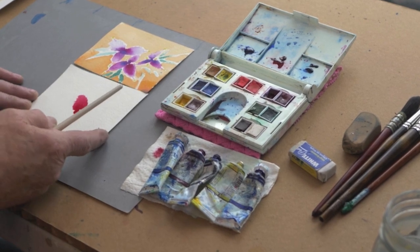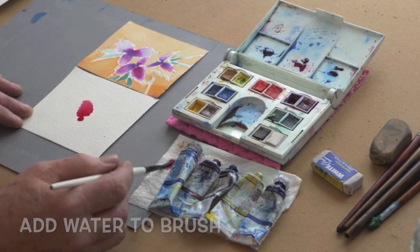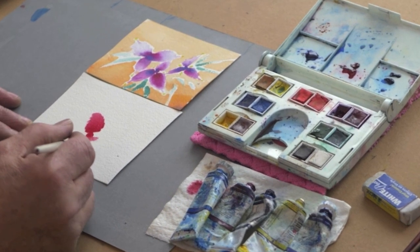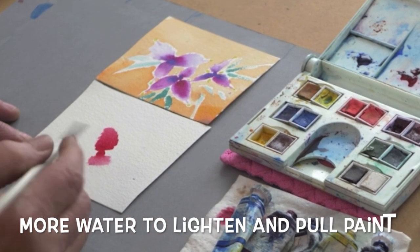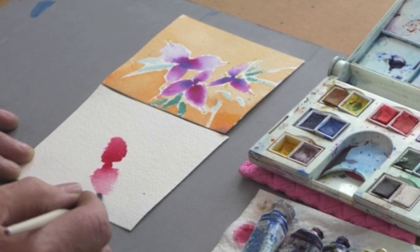It's easier to work in different directions by turning your paper. Add a little water to your brush, tap it again. Now we're using a damp brush, and what we're doing is pulling the paint out of the puddle. This one will be a little bit lighter because I'm adding water to it — every time you add water, it gets lighter.